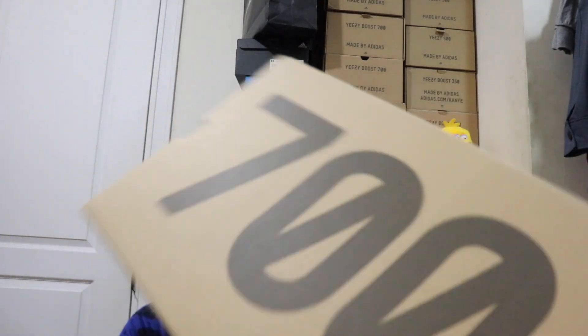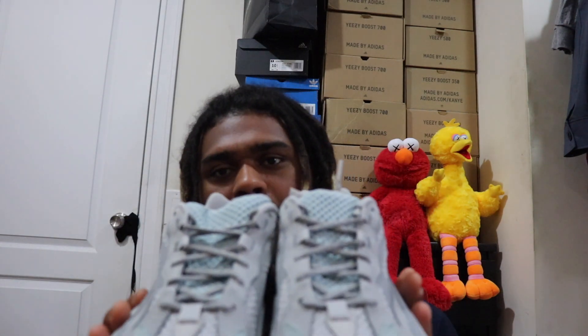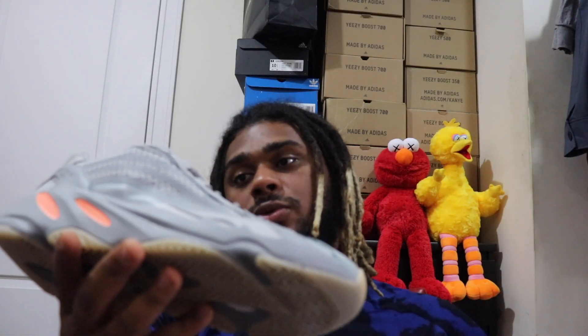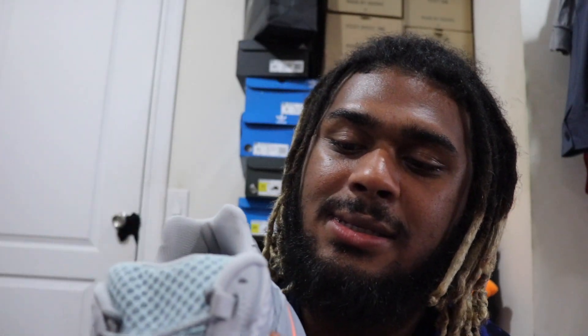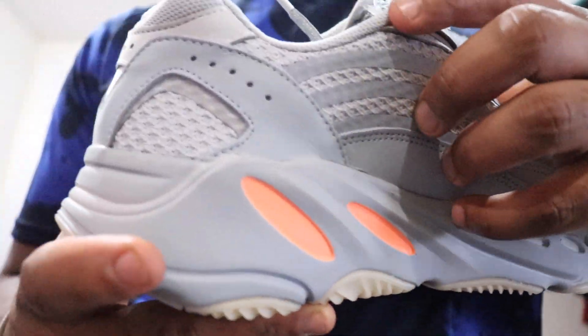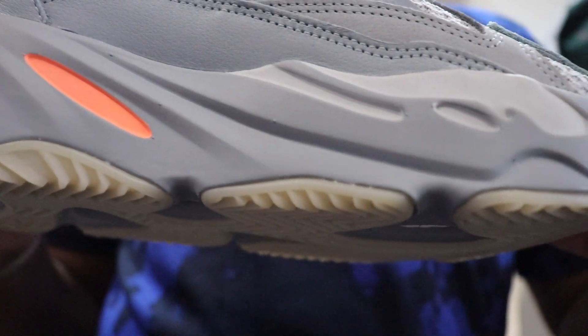Let's get into it. $300 for the Inertia — they released yesterday, Saturday. This is the V2 of the Inertia. The V1s are basically the OGs. On the toe part, they've got that bluish-gray, like ice-blue-gray going on, then on the mesh on the front of the toe and on the sides it's like a light gray. On the leather parts, a little darker gray in the midsole.